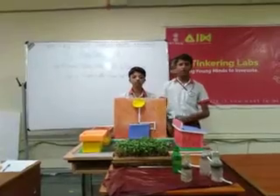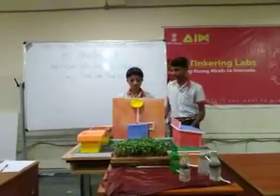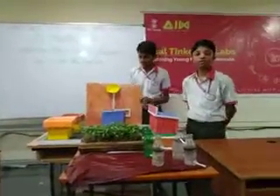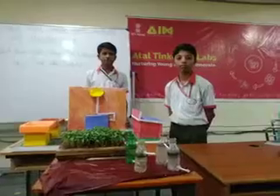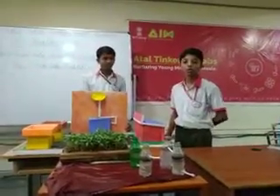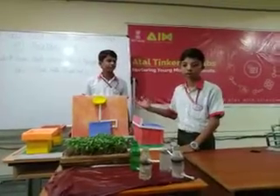Today we are going to tell you about a plant which we can purify easily. Daily we go to the water, we wash our mouth, we wash the utensils, and we wash the clothes. But that water can be purified to use for other purposes.